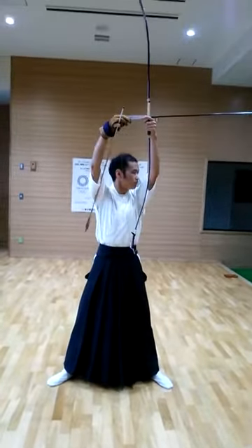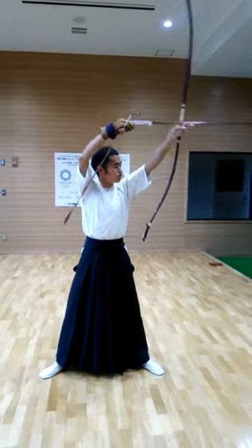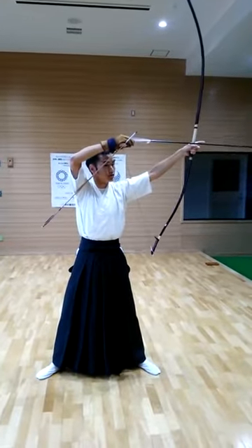Next, bring up the ball — butt up. Next, push the right arm, right wrist.